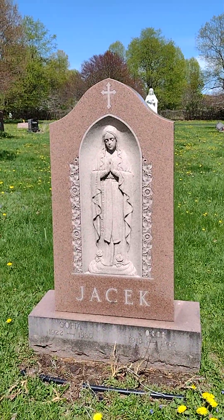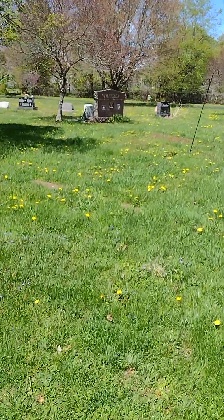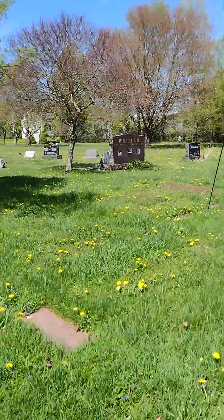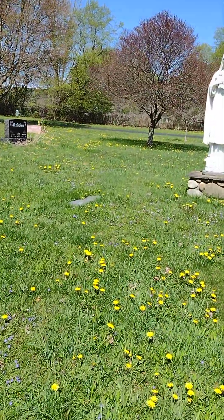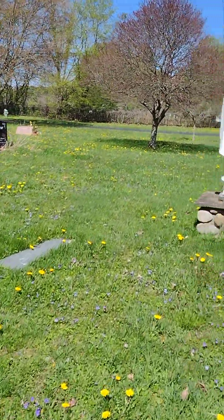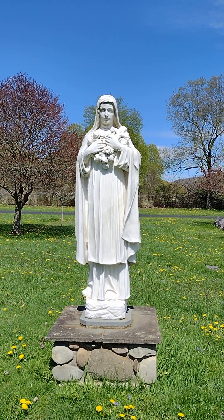I'm going to get you to the statue in the back and then we're going to wrap it up, because Lawn Mower Man is right up my tail. So I hope you enjoyed the video today. If you like what you see, like and subscribe. I'll see you in the next one. Bye.